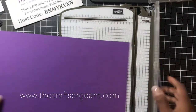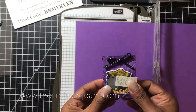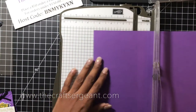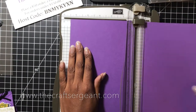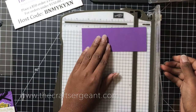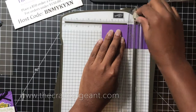The first thing we're going to do is create our cover for the chocolates. This piece of Gorgeous Grape is going to measure five and a half inches by two inches. We're going to score it at two and five-eighths of an inch and two and seven-eighths of an inch. So let's go ahead and cut our piece of card stock at five and a half inches, then cut it at two inches, and then score at two and five-eighths and two and seven-eighths of an inch.